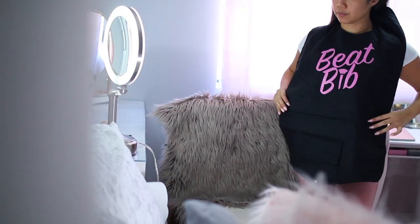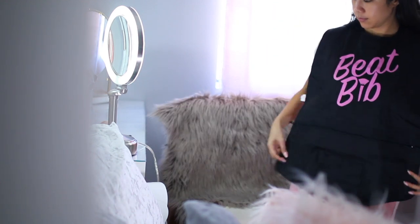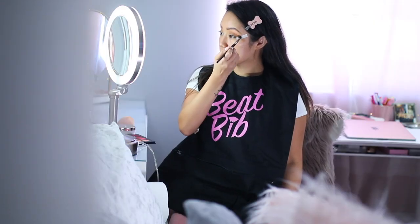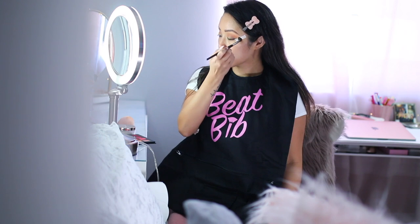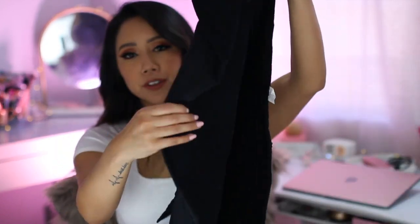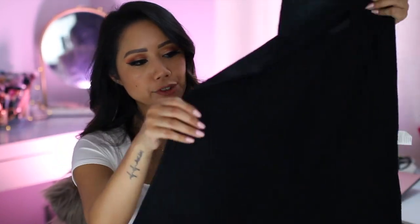You can actually make this as loose or as snug as you'd like. This is what it looks like when you're wearing the Beat Bib. It's made of 100% cotton. You can spot clean it — if you're using a purple or pink and want to switch to a brown, you can just swish your brush on here to clean it off. On the back, it's made of a fleece material — nice and comfortable.